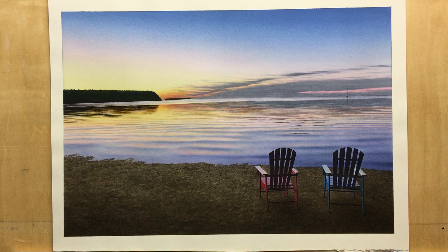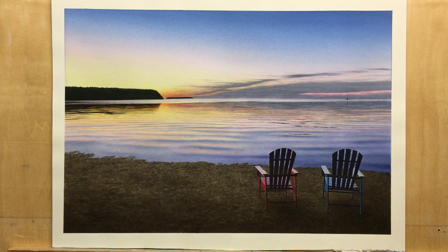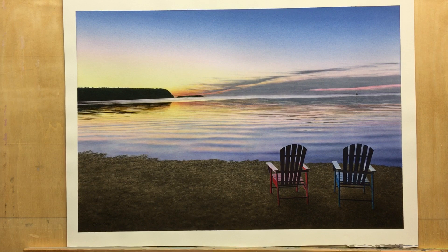Hey everybody! Steve here making another video showing you actual painting and close-ups of the painting. I'm going to try to describe a little bit of my process. I have not yet made a video showing the steps for these kinds of skies and the water where there's smooth gradations, and I still hope to get to that.